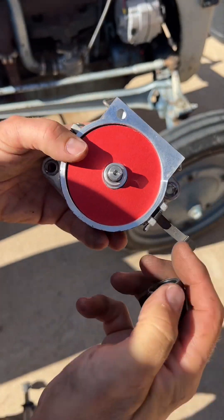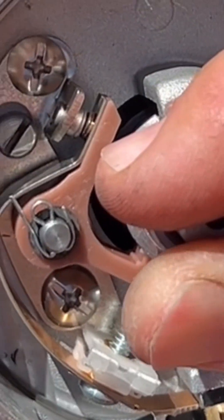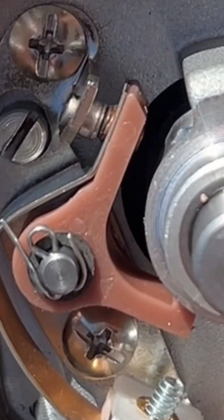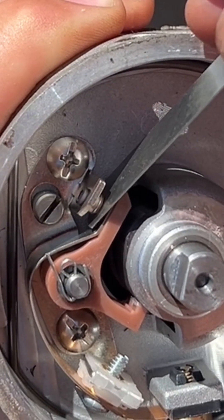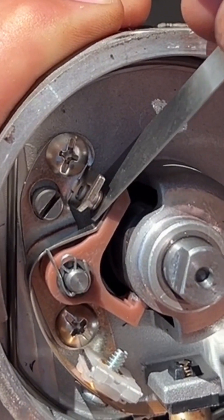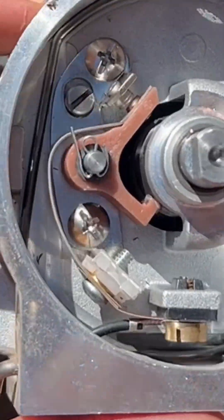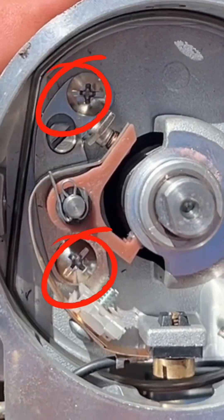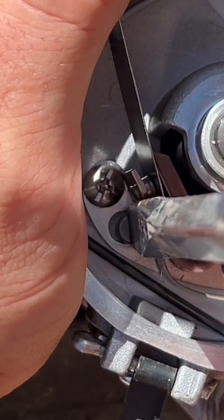Remove the rotor and dust cover. Now that the new distributor is open, the first thing I'm going to do is check the points gap. The gap should be set at 15 thousandths. Rotate the shaft until the points gap is open and insert a 15 thousandths feeler gauge. If it doesn't slide between the points or it's very tight, adjust them open slightly. If there is some play in the gap with the gauge inserted, close the points until the gauge is snug but not too tight. To make gap adjustments, loosen the two hold-down screws, then slowly turn the eccentric screw while the feeler gauge is between the points until the gauge slides between them without extra play or binding.